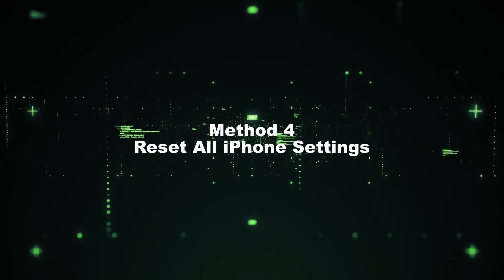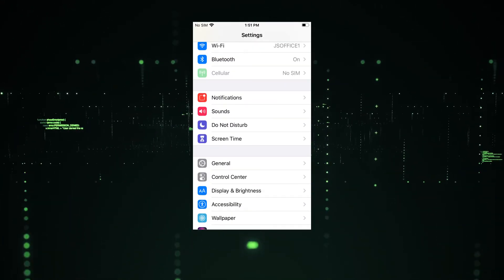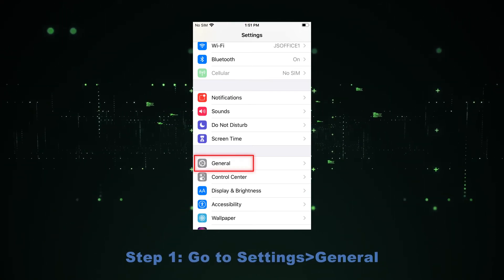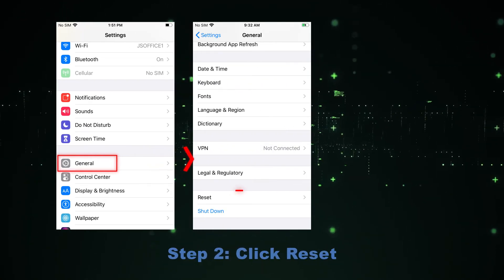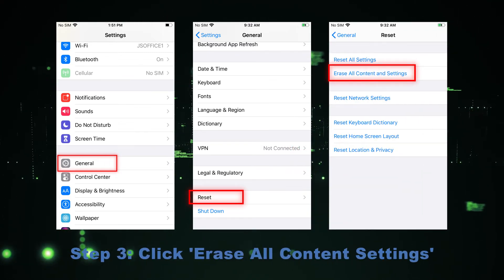Method 4: Reset all iPhone settings. Resetting all settings can also fix many iPhone issues. Step 1 — go to Settings, then General. Step 2 — click Reset. Step 3 — click Erase All Content and Settings.